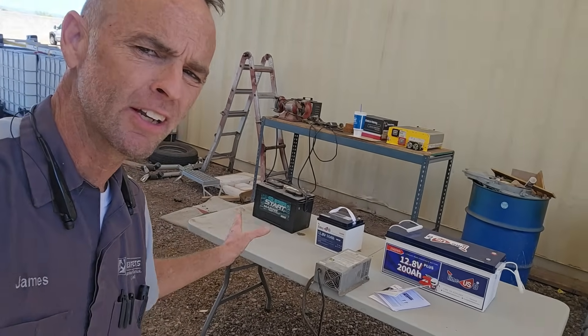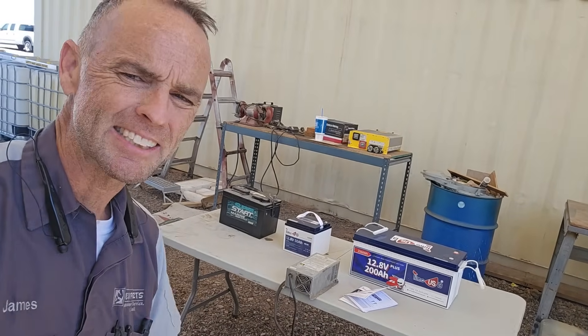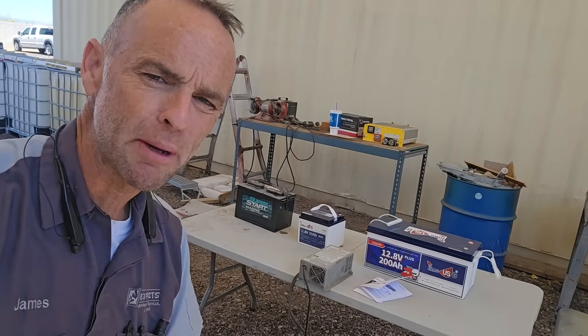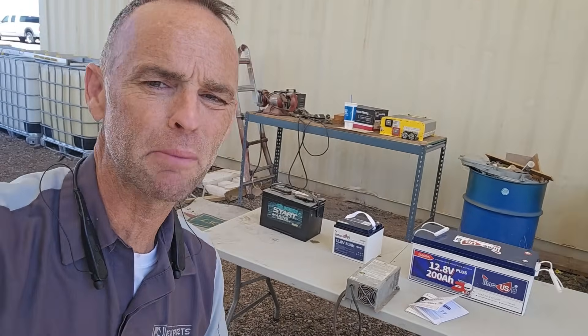I hope this video helped clear up confusion on when lead-acid is good and when lithium iron phosphate batteries are better. You probably don't want to upgrade your chassis batteries to lithium at this time — stick with lead-acid there. But your house batteries? Definitely upgrade those. It's about time — it's cheaper, they're better, and you're going to be happier. Thanks a lot for watching!